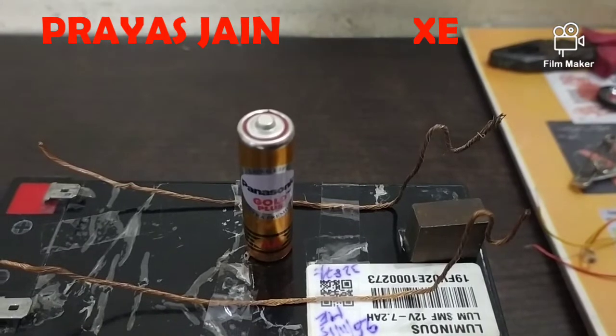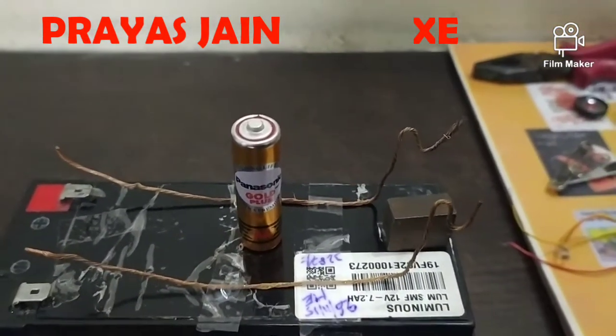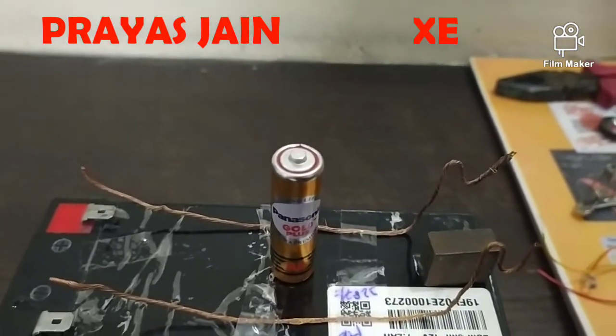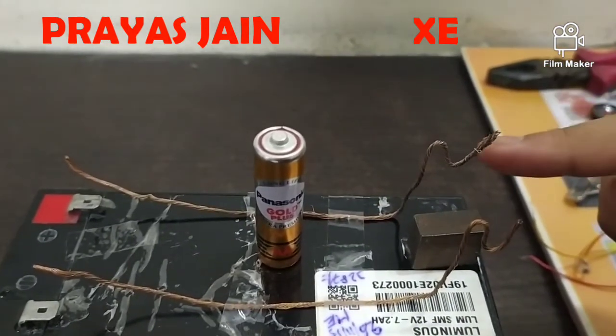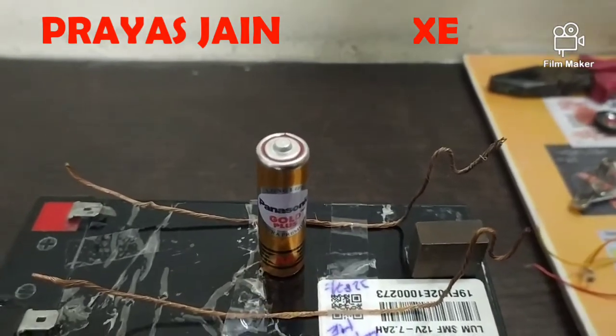Good morning, my dear teachers and friends. Today I'm going to perform the activity: how to construct an electric motor at home. Materials required are a copper wire, a magnet, and a cell.